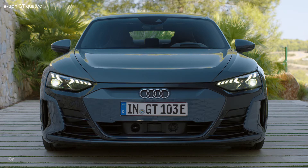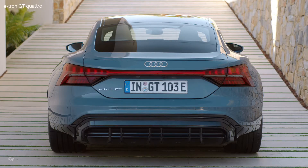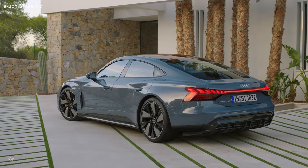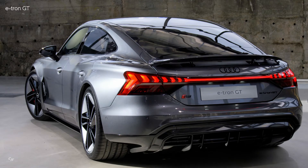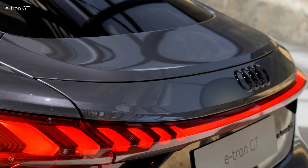Three variants of headlights are available for the e-tron GT. Audi supplies them in LED technology with dynamic turn signals as standard. The Matrix LED headlights are available as an alternative. Their continuous high beams can shine with maximum brightness without causing glare to other road users. They come as standard with the RS e-tron GT. Topping the range are the Matrix LED headlights with Audi laser light. A laser spot is installed next to the low beam module, and is activated from a speed of 43.5 miles per hour, doubling the range of the high beam.